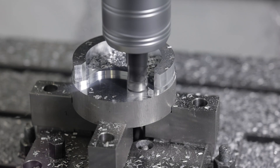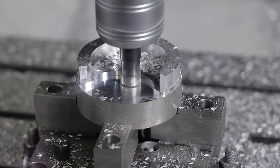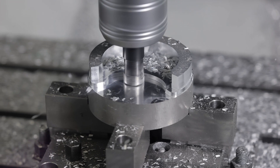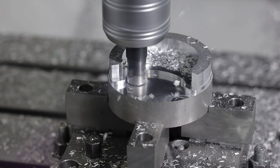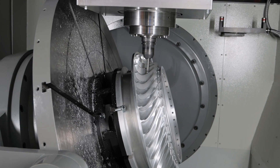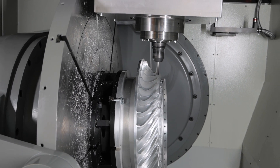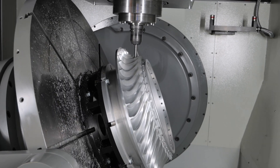Now let's dive into how a milling machine operates. Milling machines efficiently remove material by securing the workpiece to the table and employing a spinning, multi-toothed cutter attached to the spindle. As the cutter rotates at a controlled speed, the workpiece is fed past it, resulting in material removal and the creation of the desired shape.